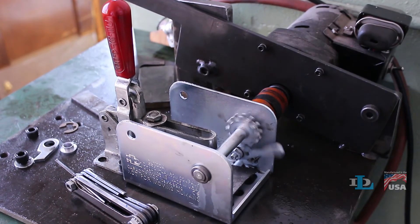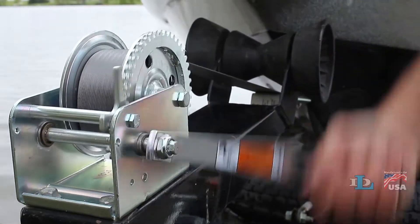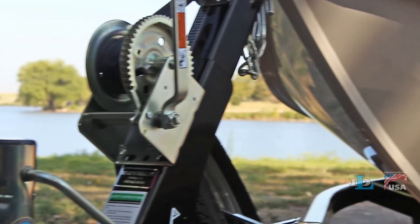Finally, we regularly test all of our winch models in-house to confirm that they meet our high-quality expectations. Reliable, long-lasting winches that are made in the USA — that's the Dutton Lainson difference.